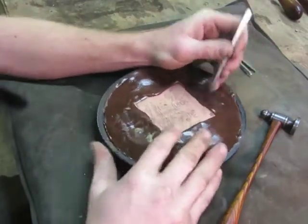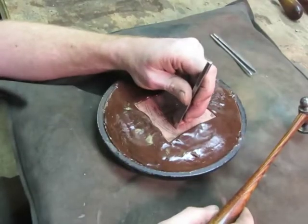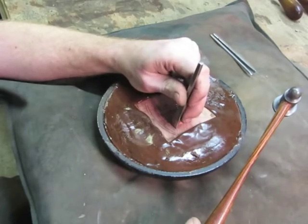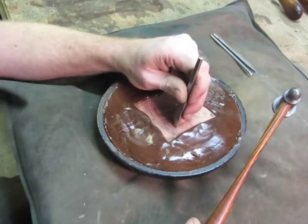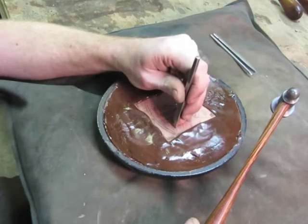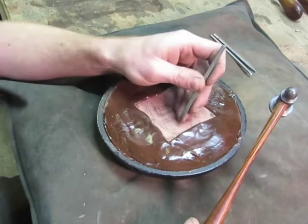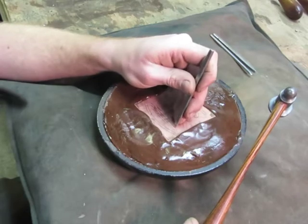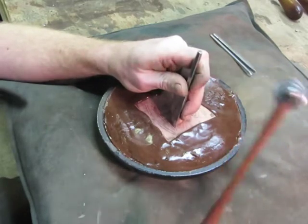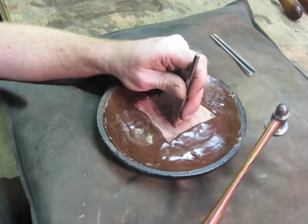When you start chasing, you're going to want to hold the tool at just a slight angle and hammer in a repetitive motion, never letting the tool skip off of the piece — kind of hold it down with a little bit of downward pressure. You don't want a death grip on it; you want to hold it fairly lightly, just enough to control it. Hammer with even consistency and strength in a nice, steady motion over and over again.